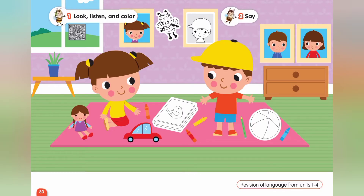Page 80. Exercise 1. Listen and color. One. What's your name? I'm Busy B. I'm yellow and black. Two. What's this? It's a book. It's green.